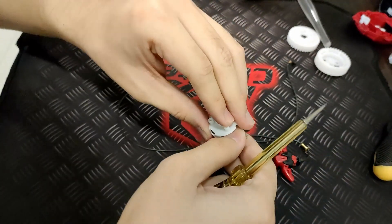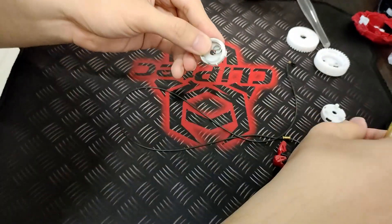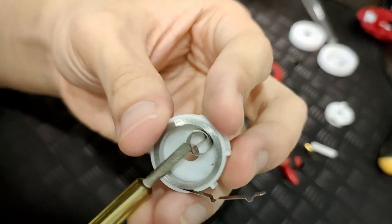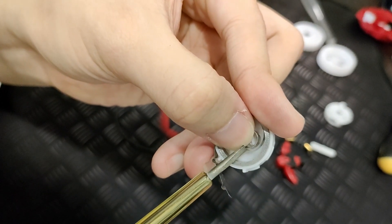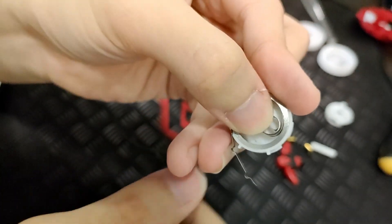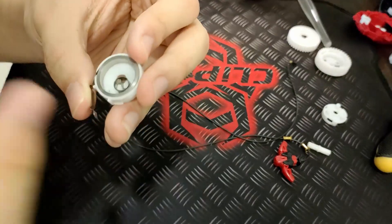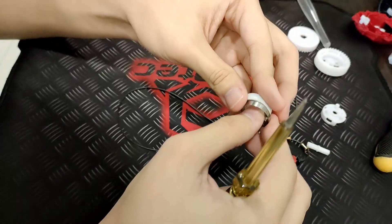Once you pull it out, you can keep that and pull this thing out. The part that breaks is this circular part right here. This part breaks along with the piece attached to the circular part. If you can see, this part around here will snap, and you will no longer be able to automatically retract or wind the string back into the launcher.